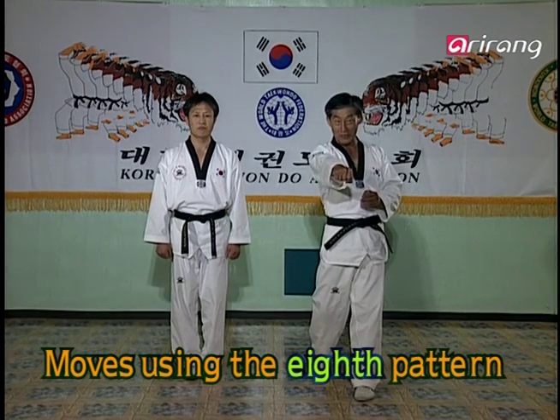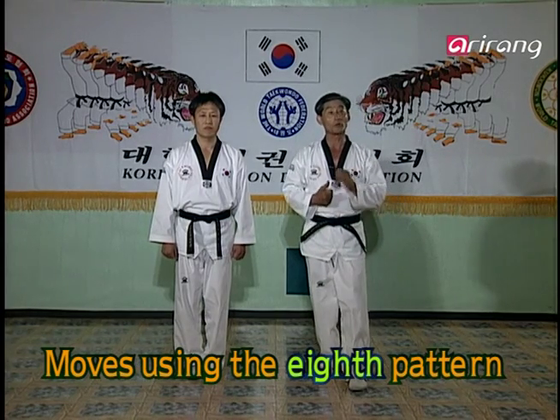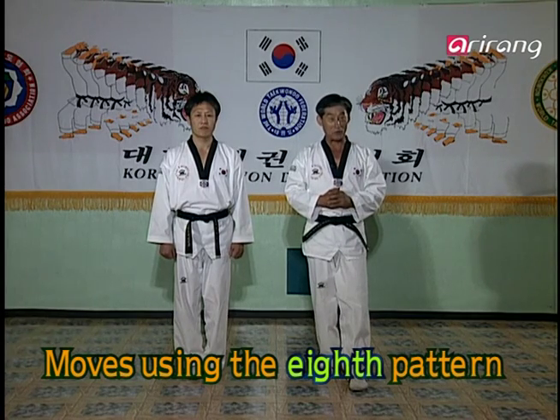As we practiced last time, you wouldn't be in trouble if the opponent was hit by your attack. But what would you do next if he avoided it and is about to come in again? Now listen to me carefully — I'll teach you what you can do.